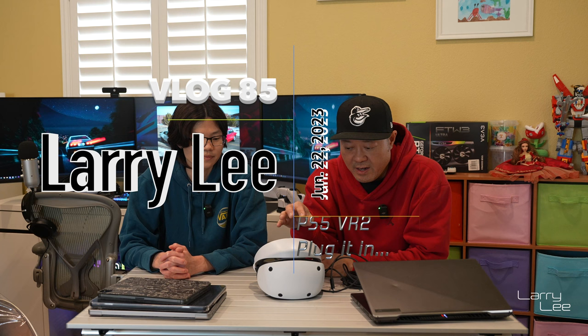Hey, welcome back. It is another episode. This time, like we said, we're going to try to plug the VR2 headset into multiple devices because I have heard that it does work if it's a 2000 series because it uses a Type-C connector.